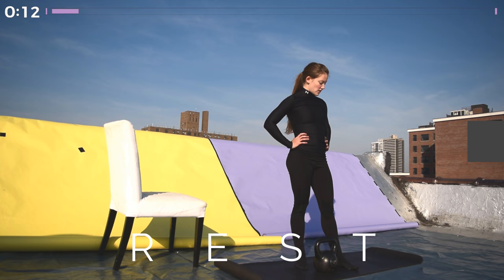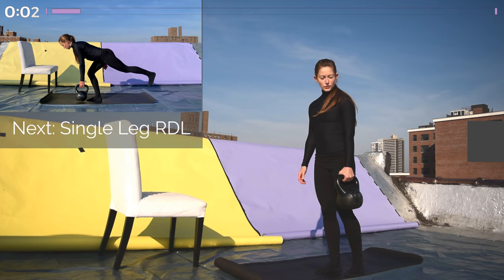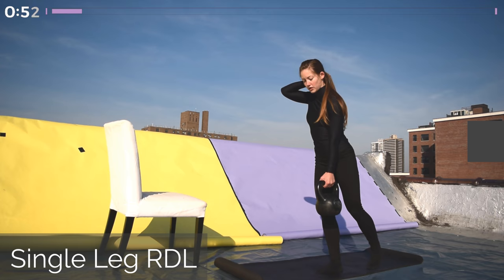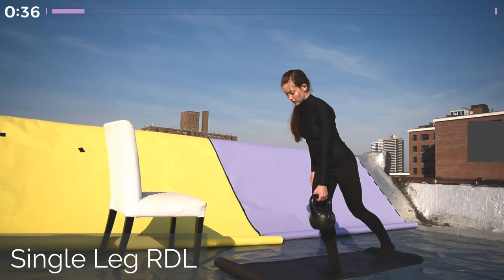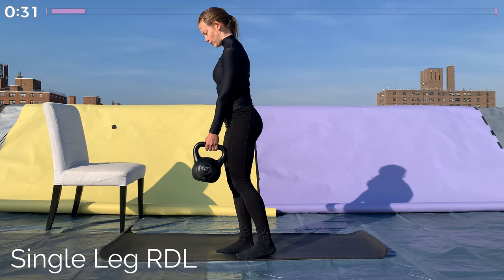Our first exercise is a single-leg Romanian deadlift. The most important thing is to keep your back nice and flat. Keep your ribcage tucked in and your shoulders down and back. You're going to hold the kettlebell in one hand and lift that same leg off the ground. So if you're holding the kettlebell in your left hand, your left leg will come up off the ground. You want to hinge forward at your hip. Your knee will bend slightly as your left leg comes up, and you slowly lower the kettlebell to the ground. We're here for one minute.